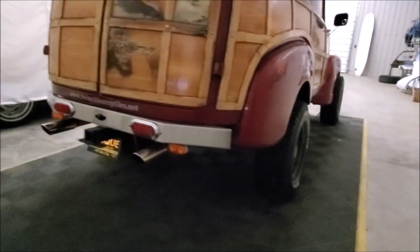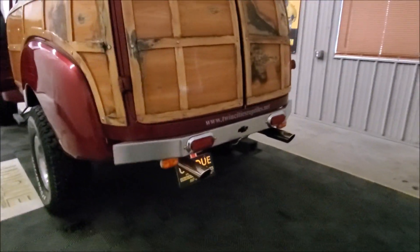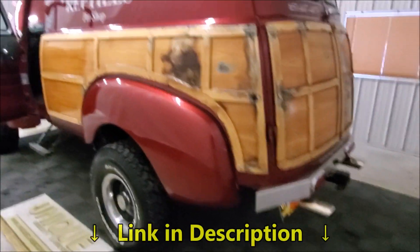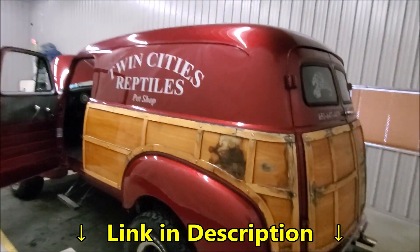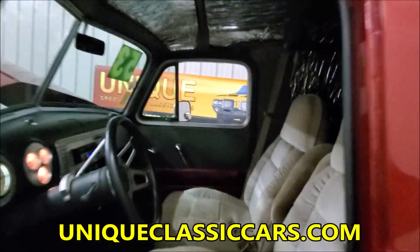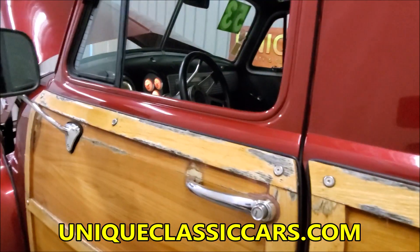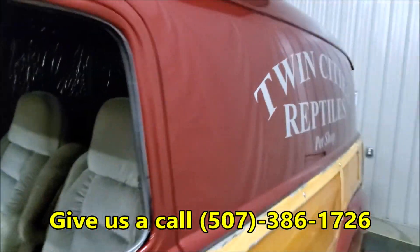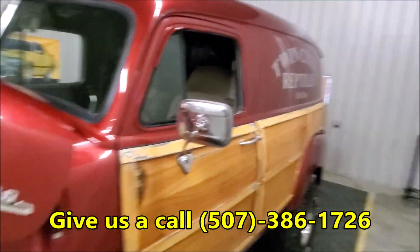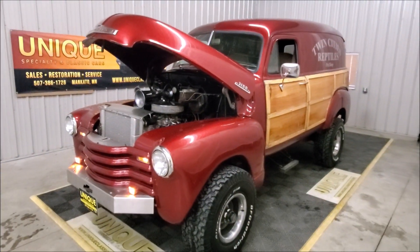Let's do another walk around so you can hear it from the back. You know, this truck is something you can actually drive — take it down the freeway if you choose. It is an old truck, so expect that sort of ride, but as you can hear the engine runs great and she's ready for a new home. All the still pictures are on our website at uniqueclassiccars.com, and trades are considered as well.